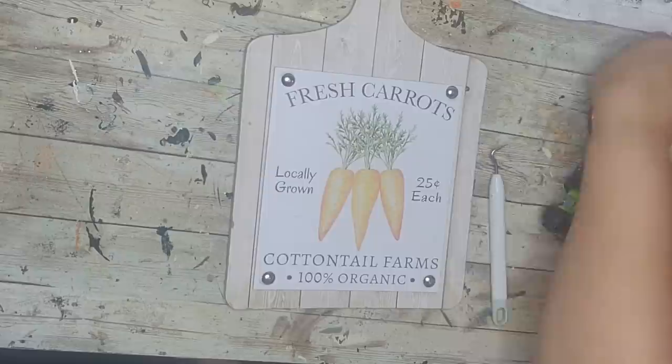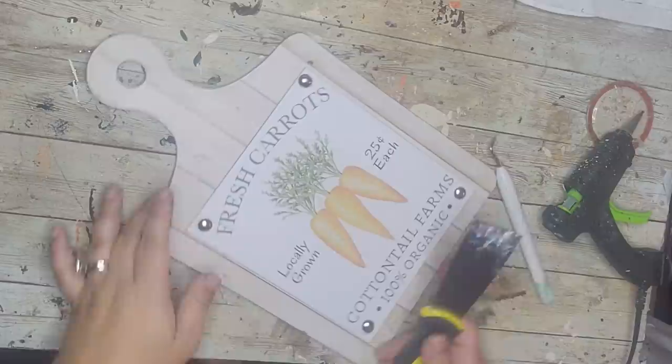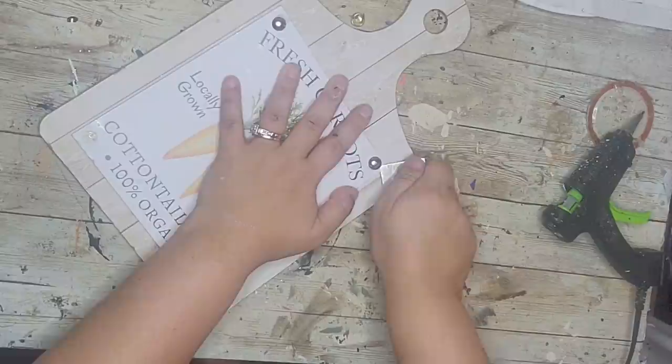This next DIY is also super simple. I picked up a bunch of little faux cutting board signs from the Dollar Tree in the spring, because I knew I could use them for virtually every season. I'm going to use a little scraper tool to pop the small tacks out of the corners of the picture there — just prying them up.